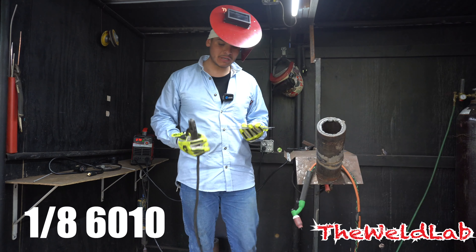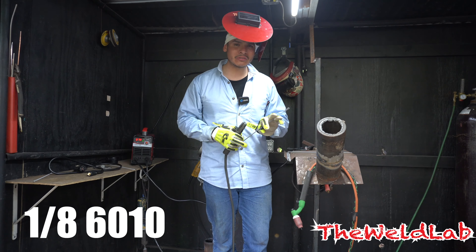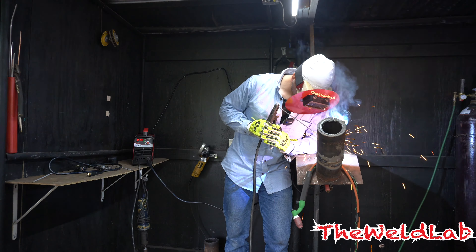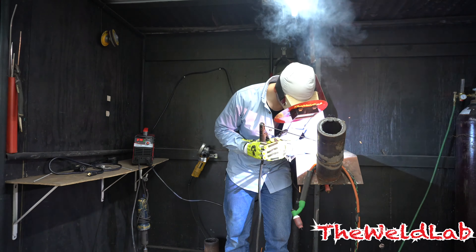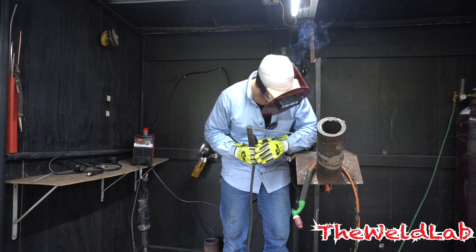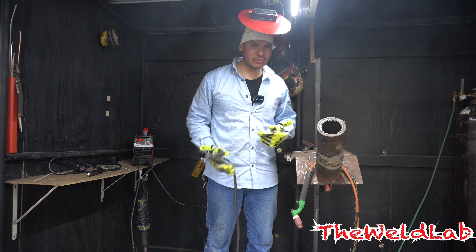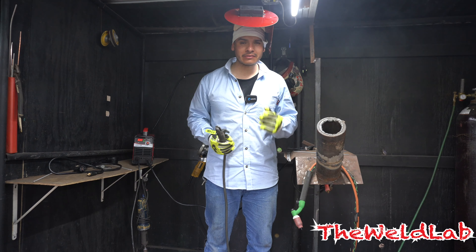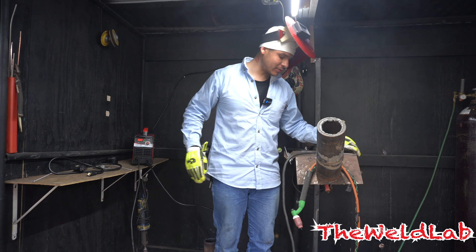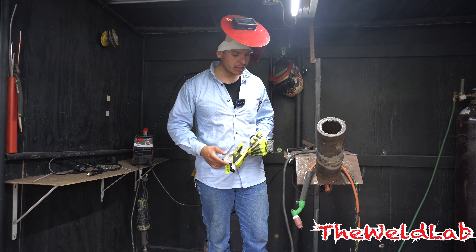We tried it with TIG but I really want to see how it does with 6010. A lot of these little machines cannot weld 6010. I'm gonna just do a little pass on there and see how good it welds. So I just tried 6010 — it doesn't really work. You can get a nice tack on there but it's not really meant to weld 6010 as I figured. You usually need a different machine for that type of rod. I was able to put a little stitch but after a while the arc would just go out.